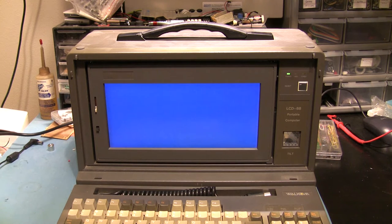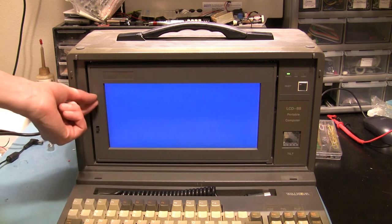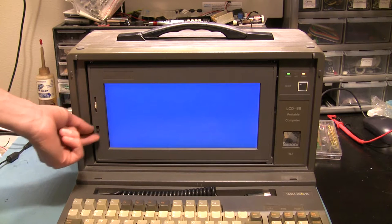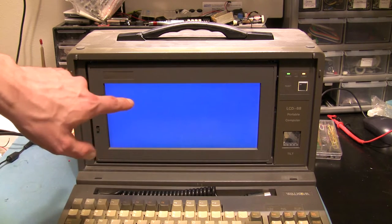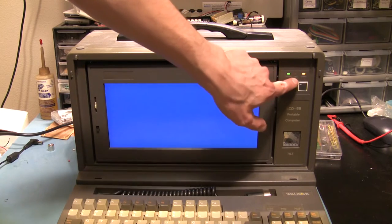So, it makes angry noises and nothing shows up on the screen. It does light up, which is nice. Adjusting the contrast does nothing. I've actually hooked this up to an external display and it does seem to work — you can see it accessing the hard disk.